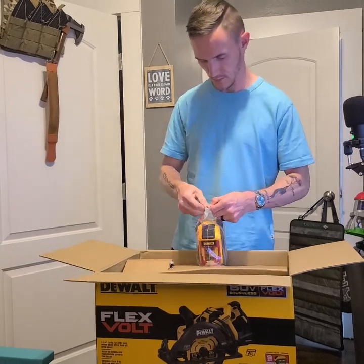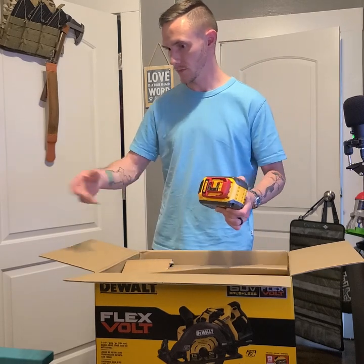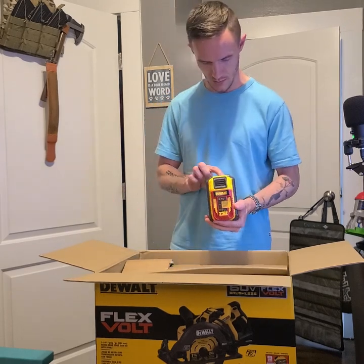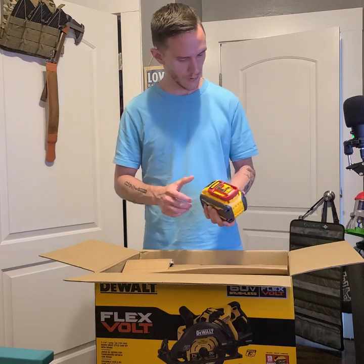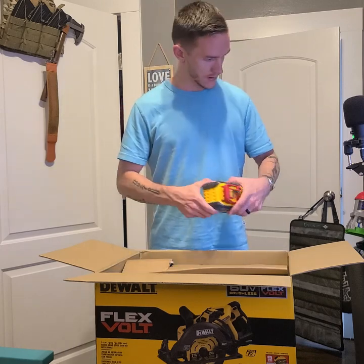There it is — the 9 amp hour FlexVolt battery, and it's at one bar. Shouldn't expect anything less.